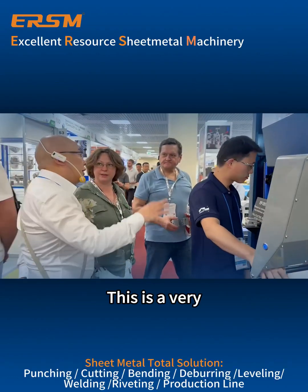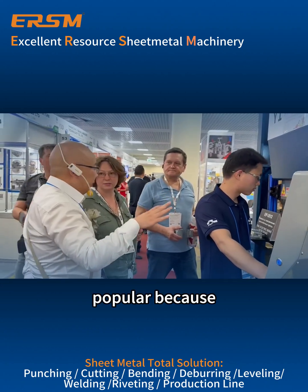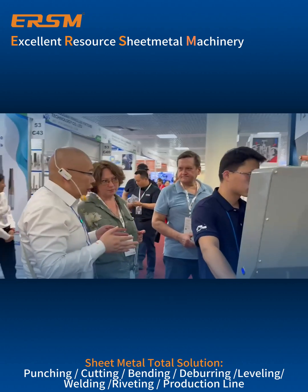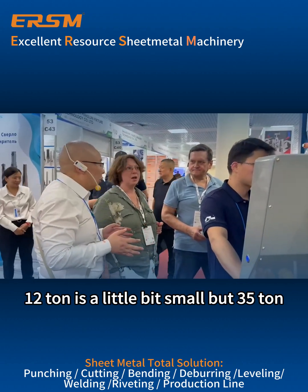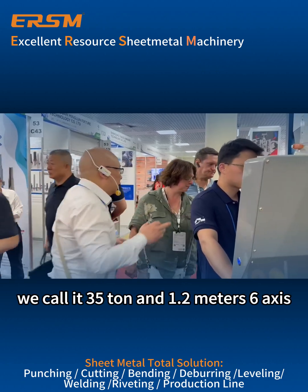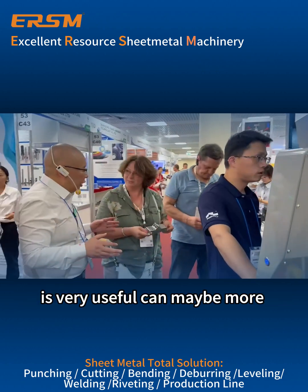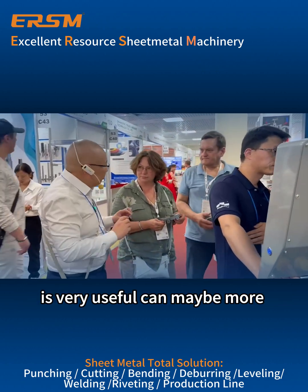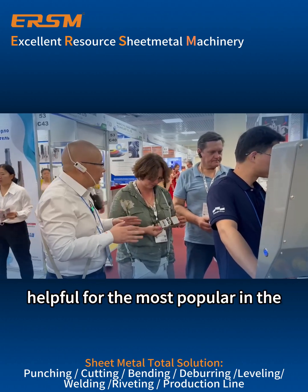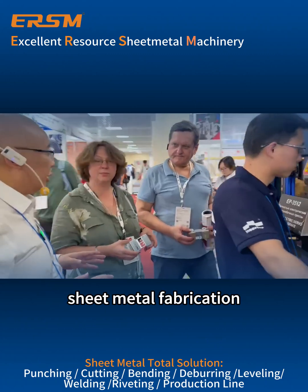Yes, this is very popular. If 3 turn or 12 turn, it's a little bit small, but 35 turn — we call it 35 turn — and 1.2 meter, 6 axis. It's very useful and maybe more helpful, and it's the most popular in sheet metal fabrication.